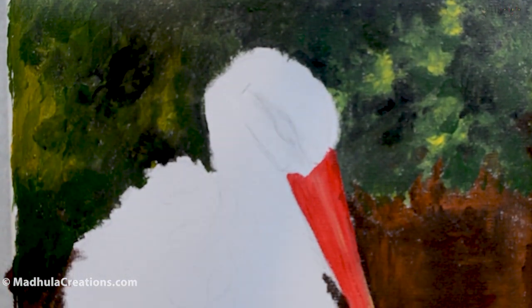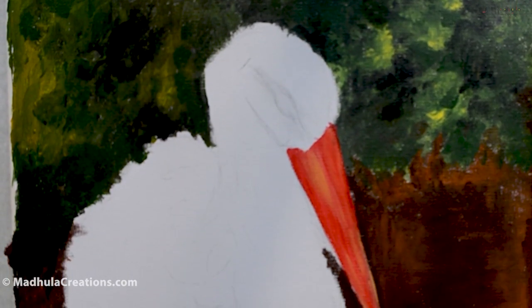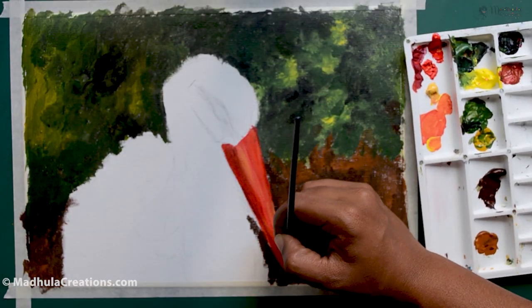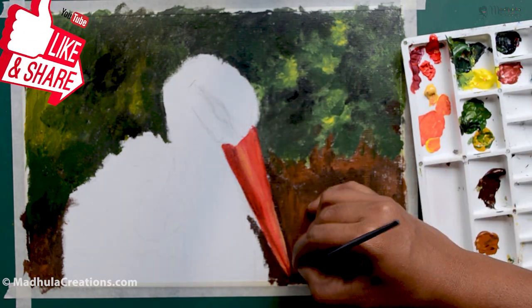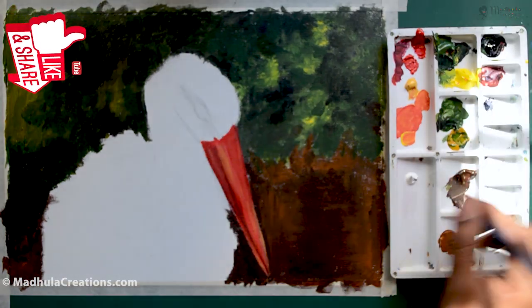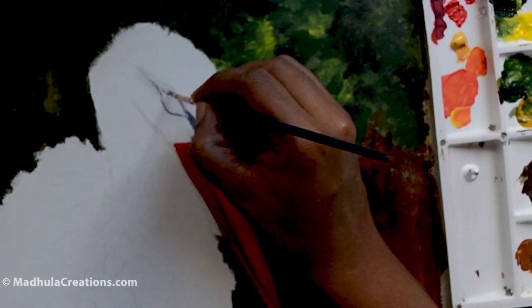Let's start with the bird. I'm using red and Naples yellow for the beak. Storks usually have long, deep bills to catch fish, frogs, and other smaller animals, so the beak has to be very long. I'm just filling the beak in now.